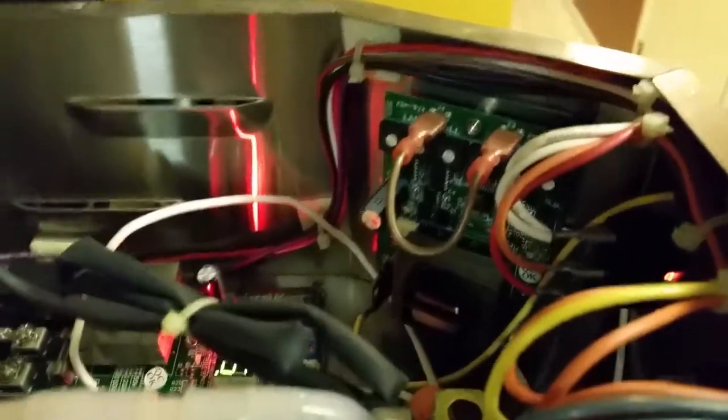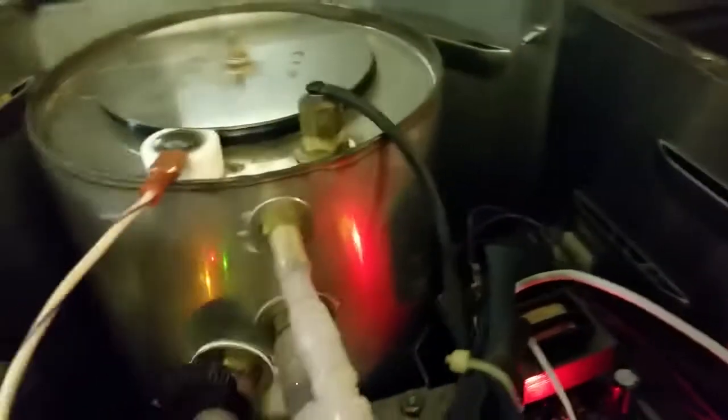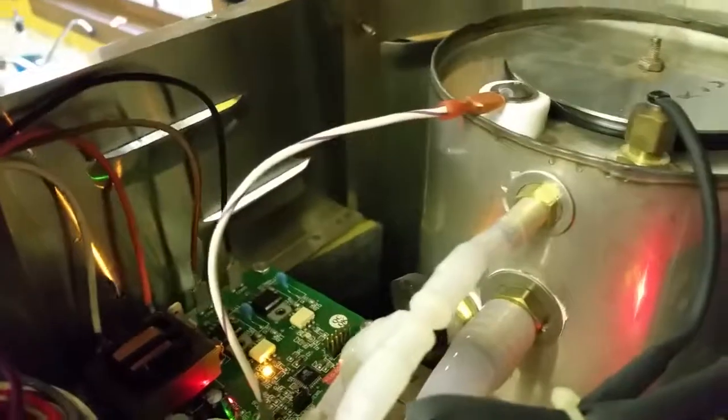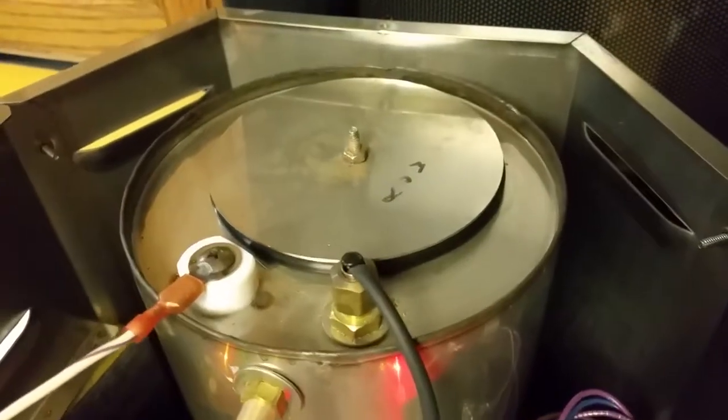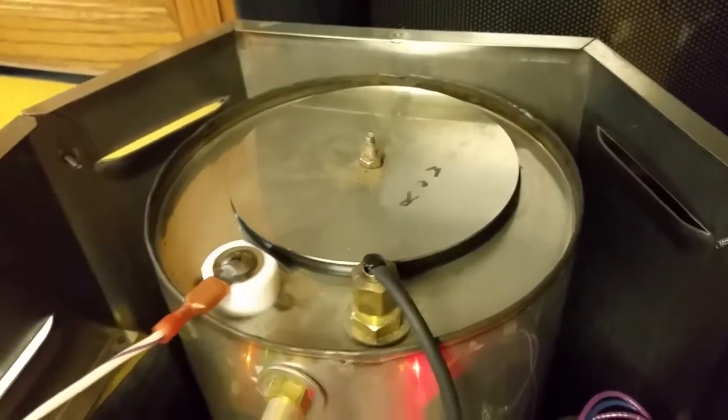All the controls are electronic, as you can see. The thermostat is electronic and fully adjustable. The timer and everything uses the newer electronics in this machine. I'm going to have pictures of the inside of the tank, and you can see that it's in great shape — the element is in good shape.